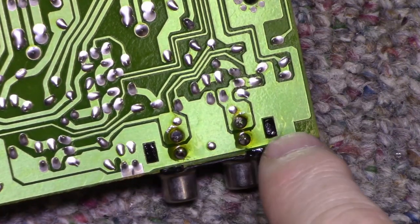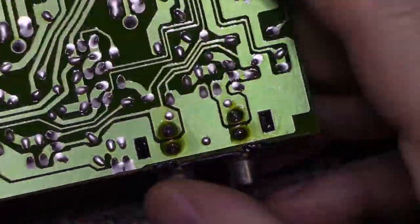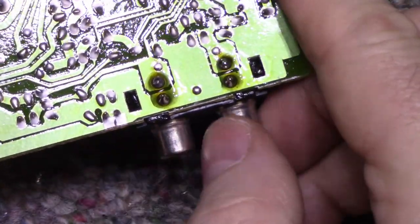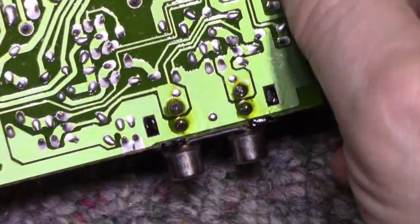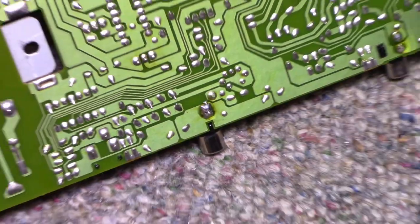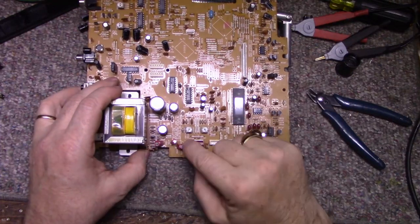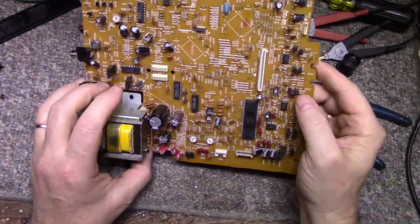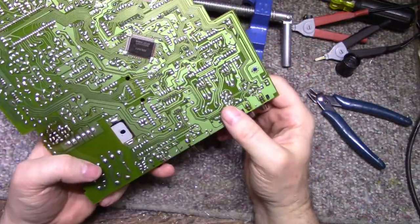What I did is I reflowed these four joints — three of these four were cracked. This is the output RCA jacks. These typically crack because you get stress when you're plugging in and pulling the cables off — it stresses the connections and they crack. So that's reflowed. I reflowed this one as well — it was cracked. I replaced five caps: one, two, three, four, five. And this one tested fine, so I left it alone.